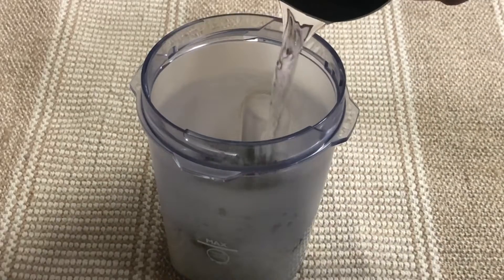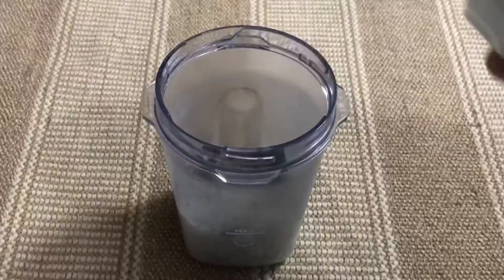The gravy goes with plain rice. The gravy is not suitable on its own.